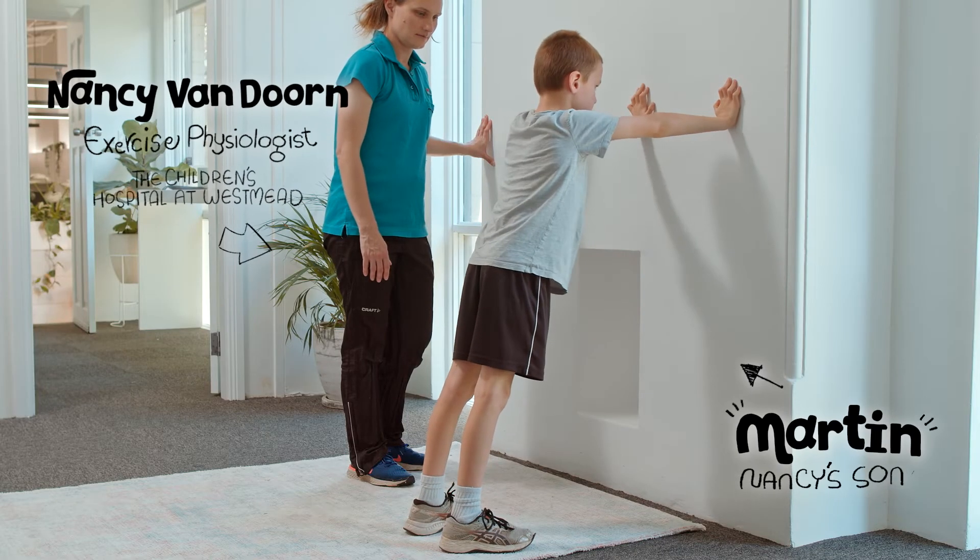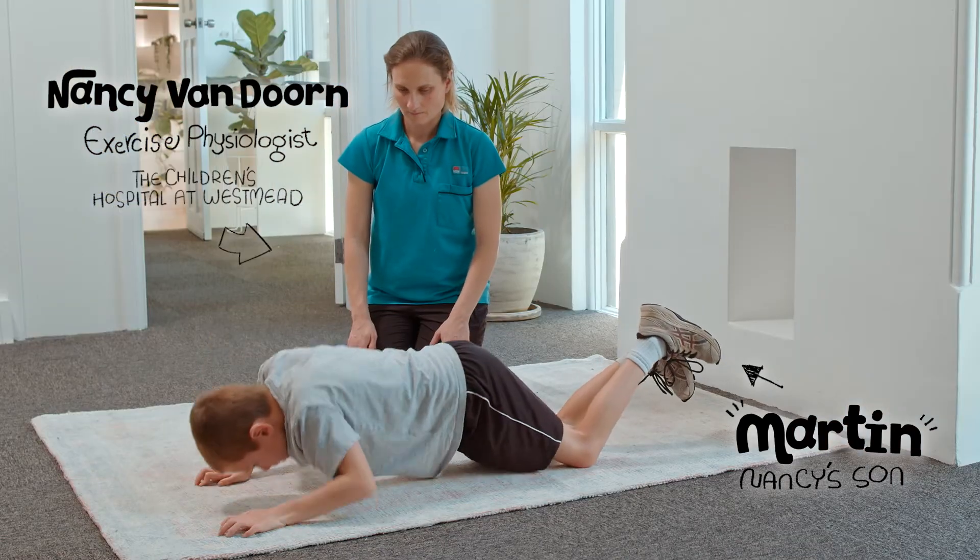Your training session should also include a degree of strengthening exercise, and this doesn't necessarily have to involve any additional equipment. An example of a great upper body exercise is the push-up, which has many variations that can be used for people at different levels of strength and fitness.